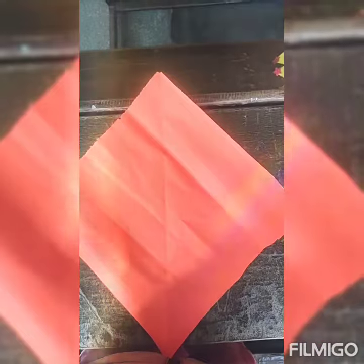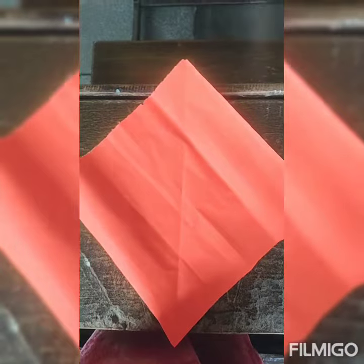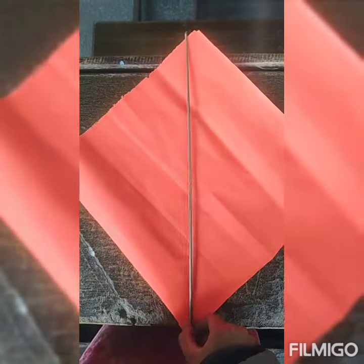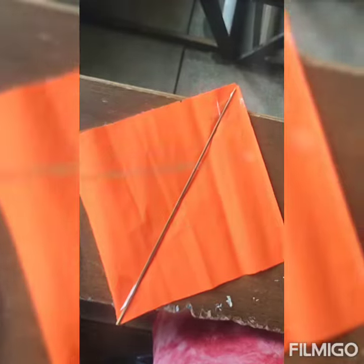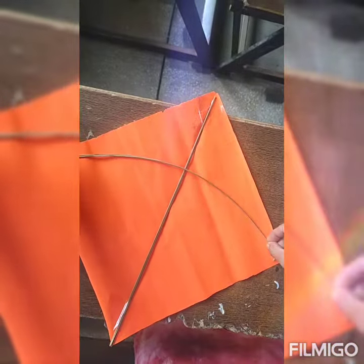First of all, kids, you will take this square sheet of paper and you will paste this brown stick on it. Paste it with cello tape. And if you have another brown stick, you will paste it from both sides.